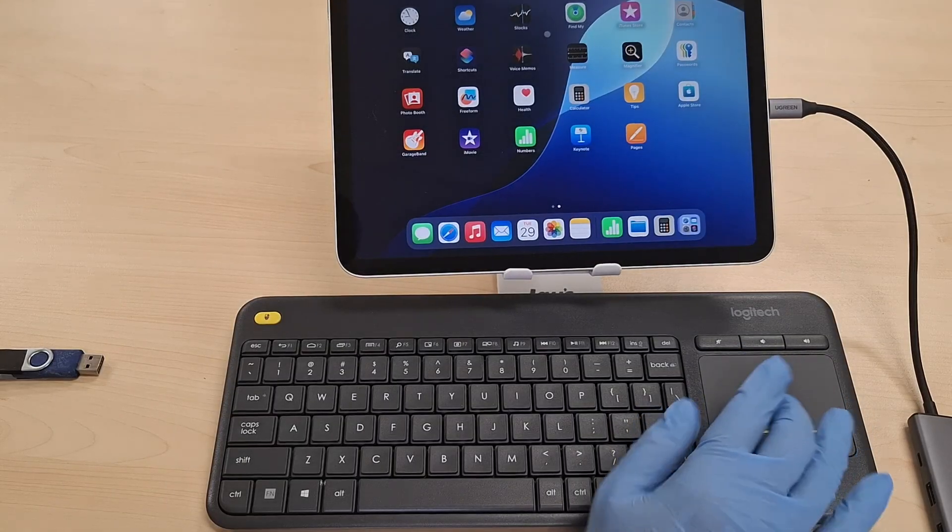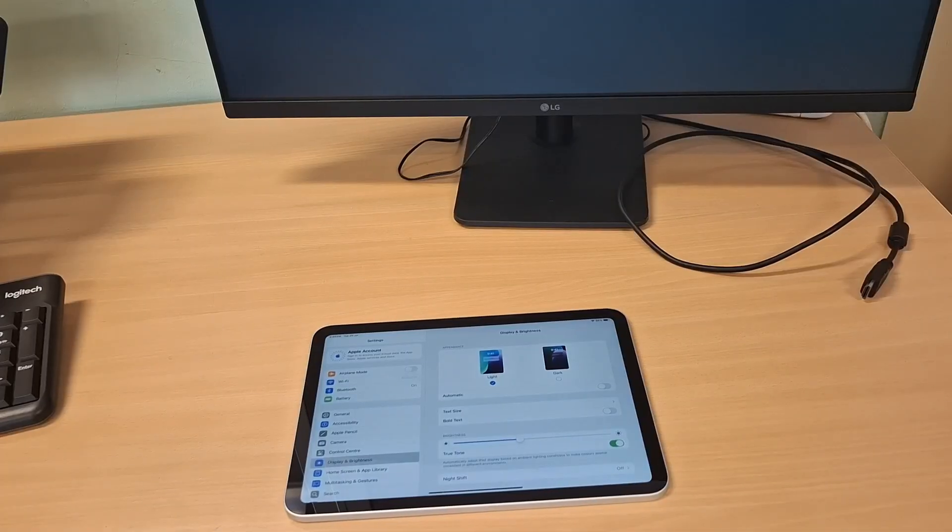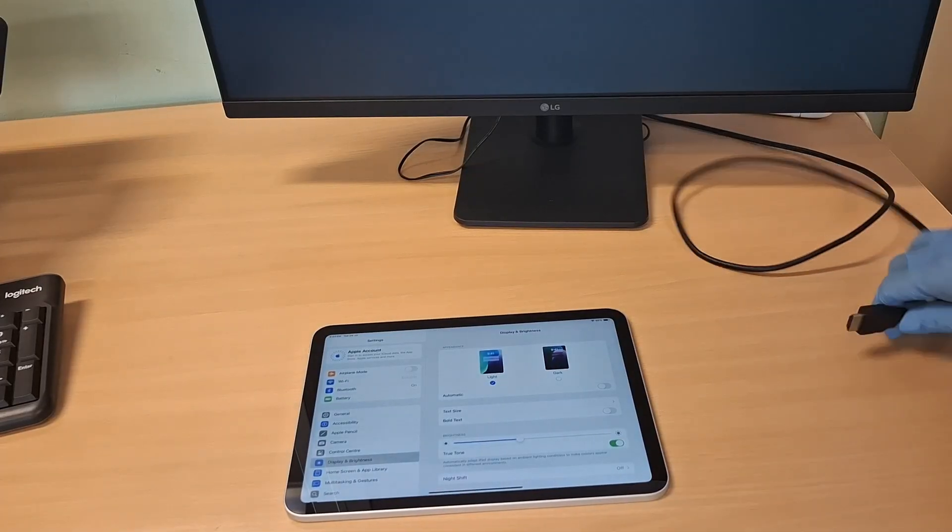A lot of users ask me: can the iPad be used for presentations, PowerPoint slides, etc.? I am glad to say yes, it can.